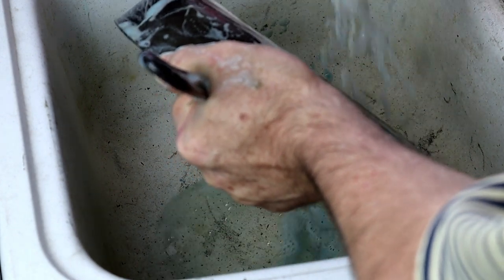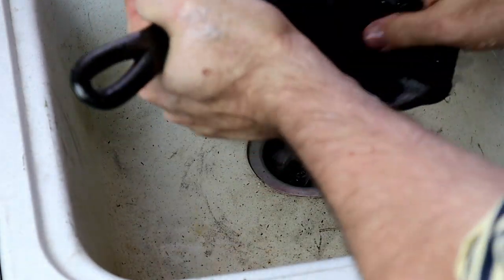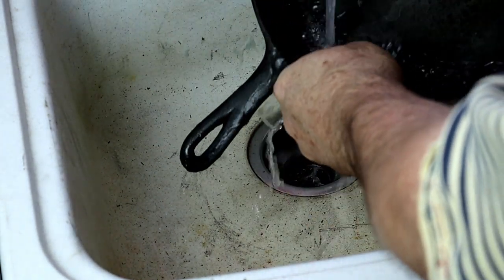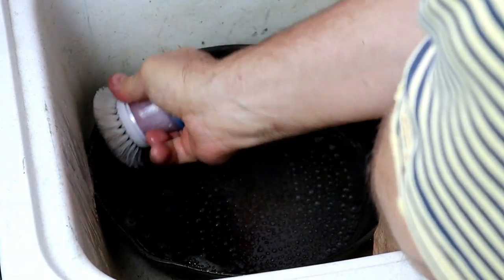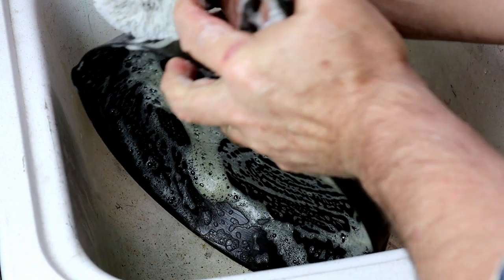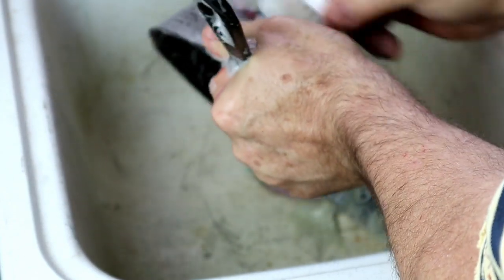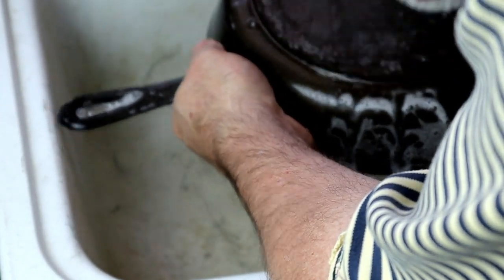We're going to use hot water — not cold water. We'll rinse off the soap from our SOS pad and any little bits of metal that might have broken off the pad. It's going to work really well with dish soap. Inside and out. And we're going to rinse with hot water, as hot as you can get it, as hot as you can stand it.